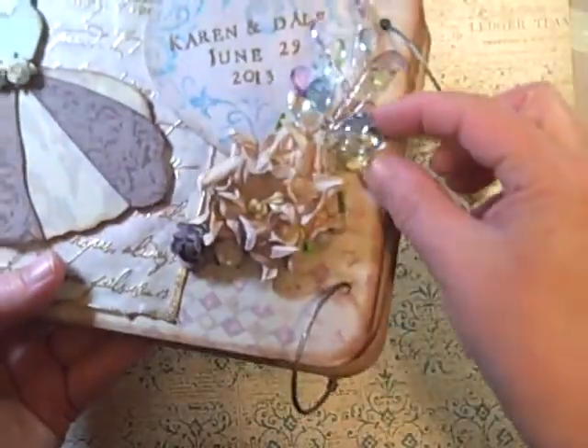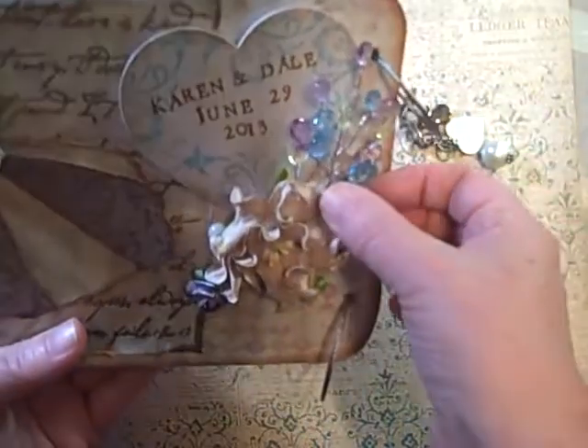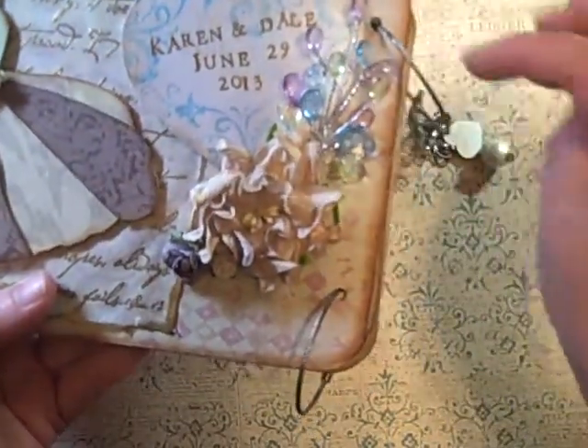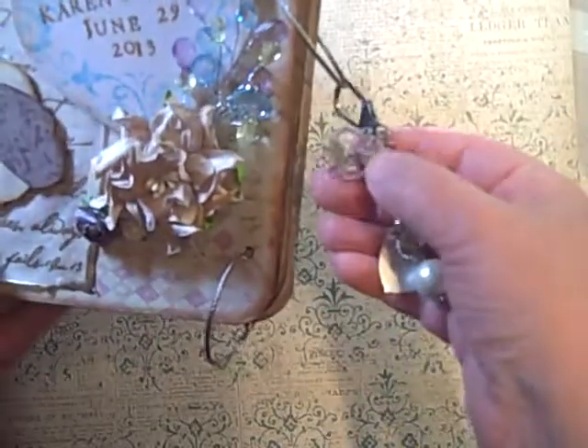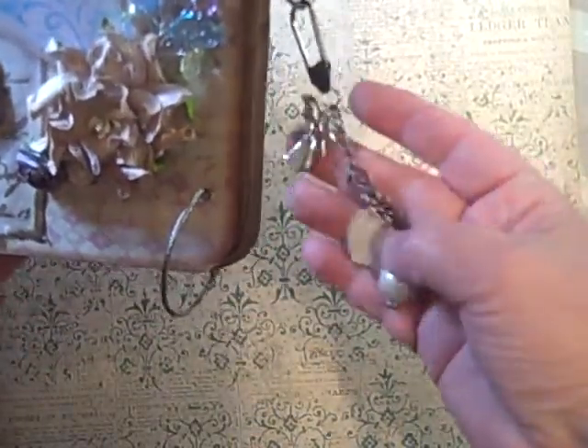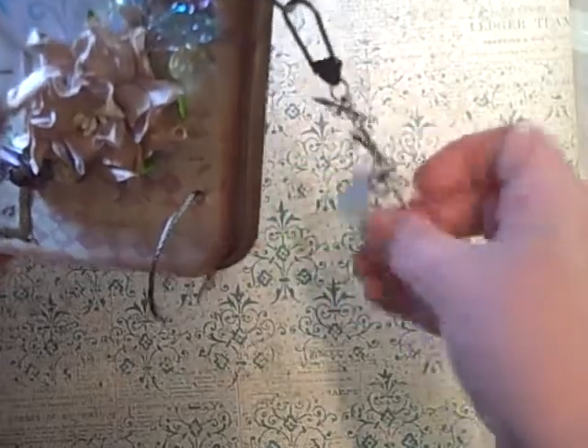When Terry and I went to Hobby Lobby, we found these sprays in the bridal section and I love them. I used the purple, blue, and the green, and then the Tim Holtz swivel clasp has the two birds that I got — an angel, a heart, and then just a dangle, and that's a Tim Holtz dangle.